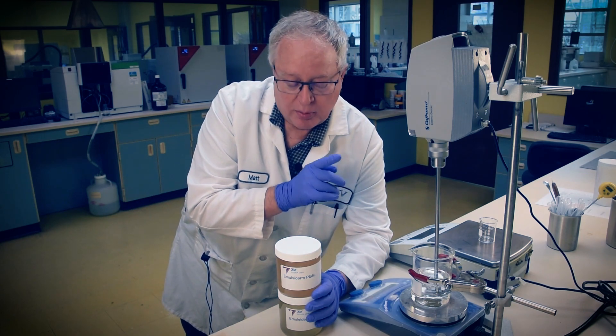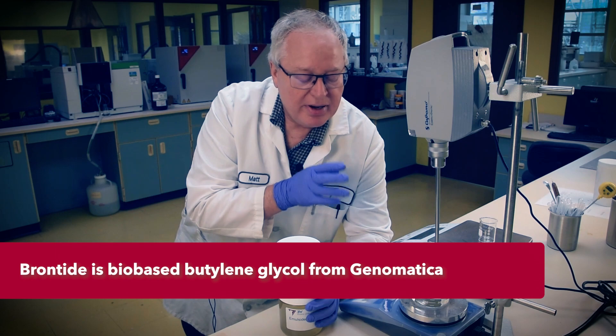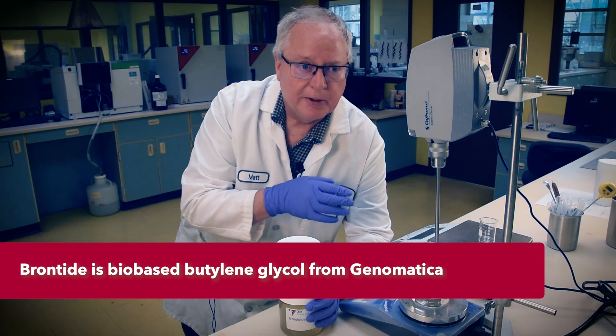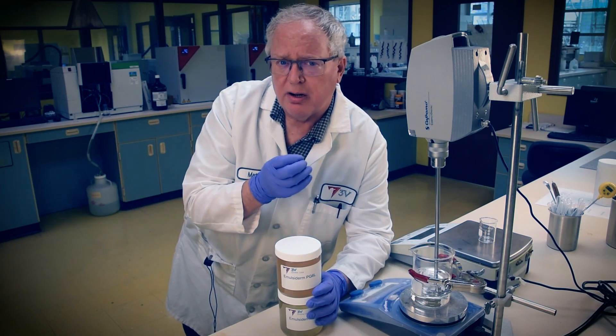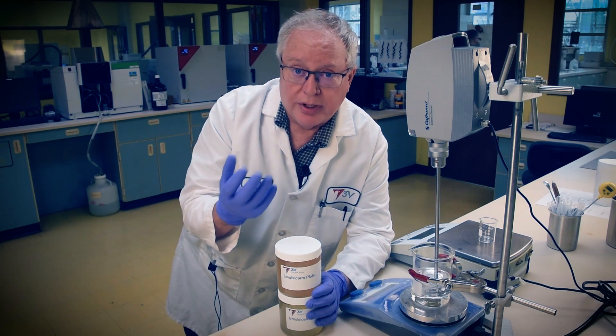Here we have two glycols forming our solvent base. Forty-five percent of our formula is a bio-based butylene glycol from Genomatica called Brontide, a nifty renewable. Fifteen percent is standard dipropylene glycol, which gives the product a firmer structure and a nice sensorial when finished. We're keeping it greener this way.